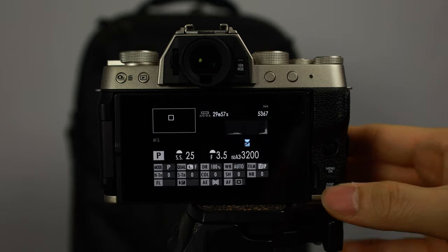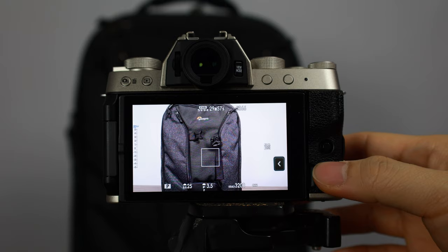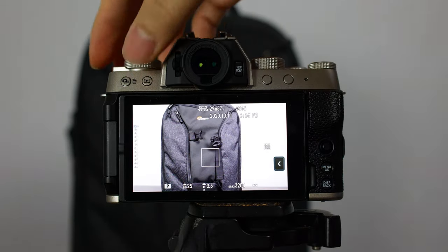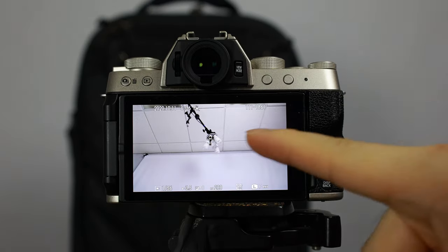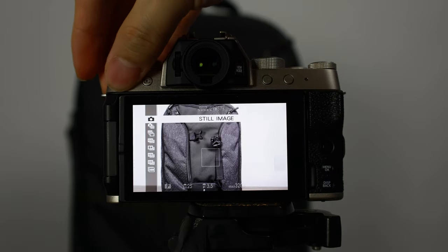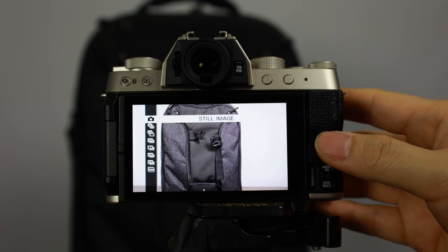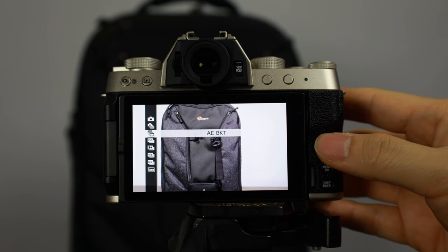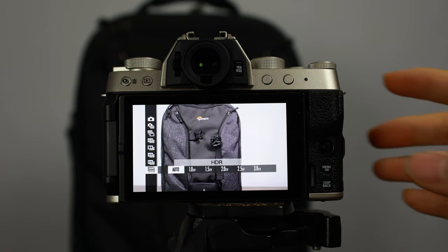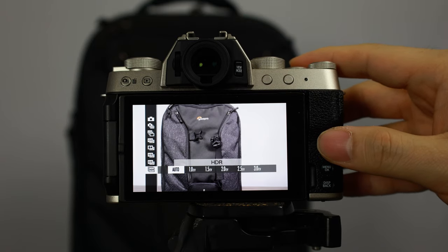Generally I almost always go back to single focus mode. You can hit the display button which cycles through all the different displays - select whichever one you want. The menu button brings you into the menu screen. The play button lets you see the pictures you've already taken, and you can hit the half shutter button to come back out. This is the drive button - once you're in here you can select single shot, multi shot, and various bracketing modes.